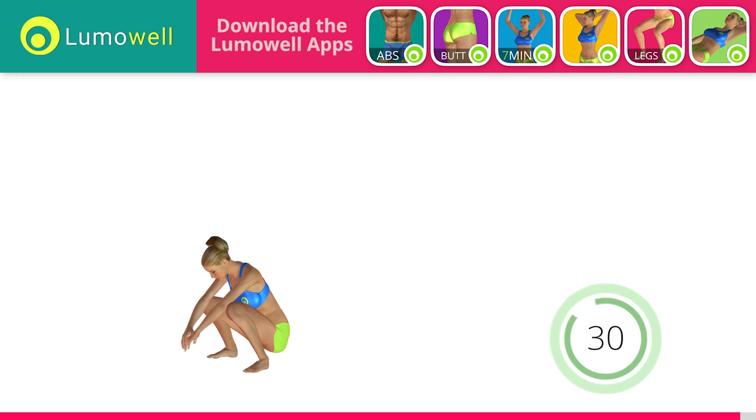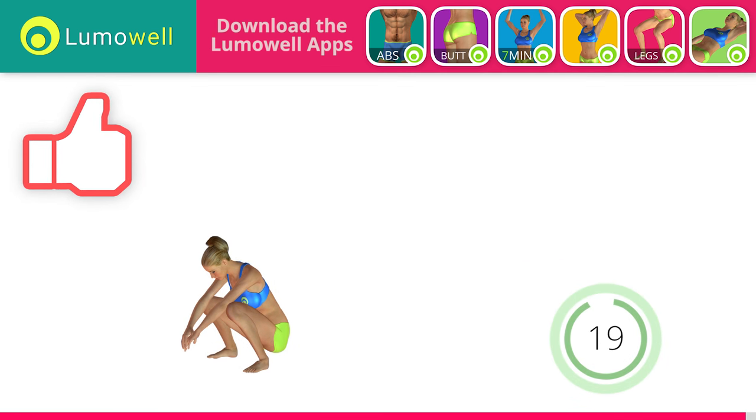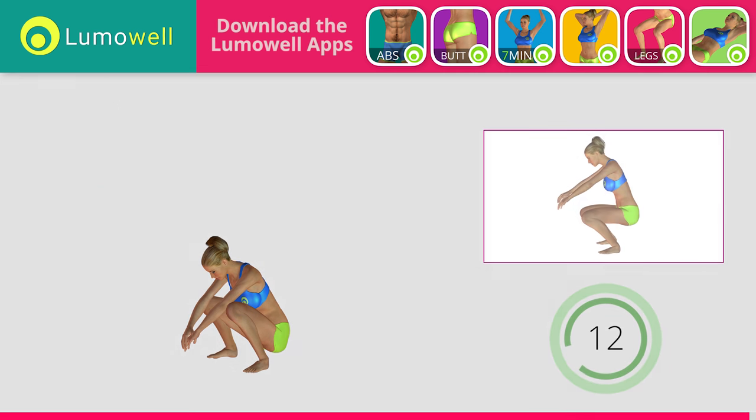Ready? Go! It is ideal to do the workout four times a week. Bring your arms forward for a better balance. Want more videos like this? Let us know by liking it. Don't arch your back — keep your abs constantly tight.